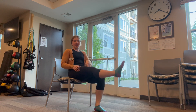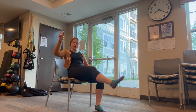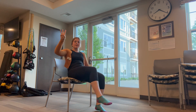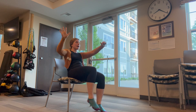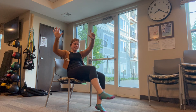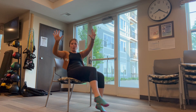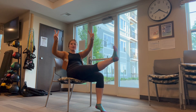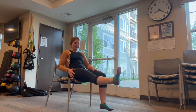Let's do our other leg extensions now. One, two, three, four, five. Halfway, six, seven, eight, nine. Hold ten. One, two, three, four, and five. Awesome job!